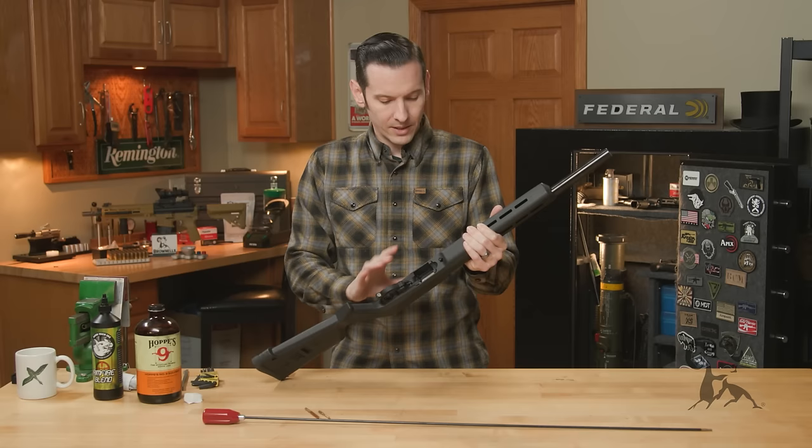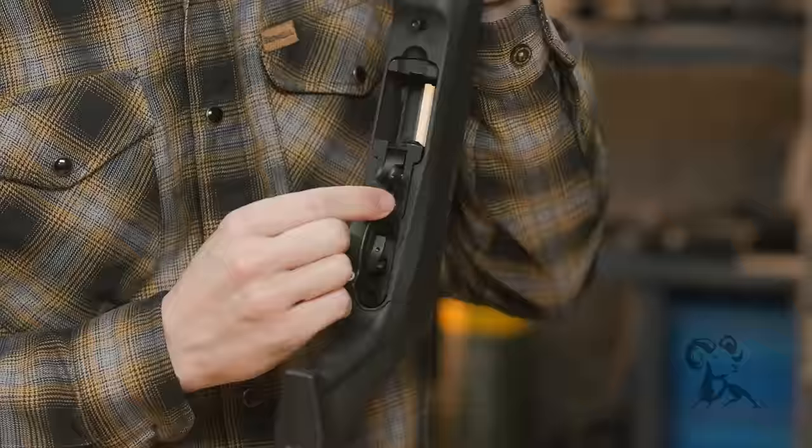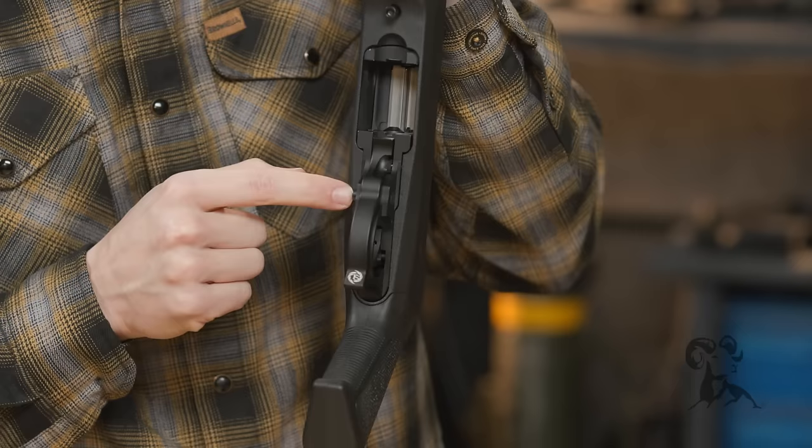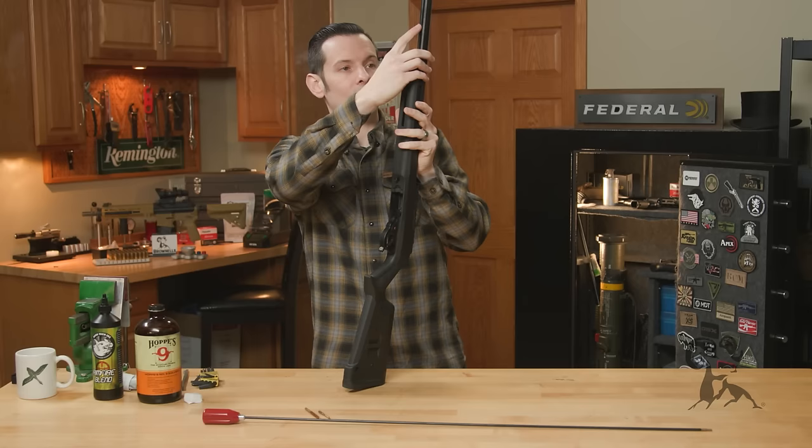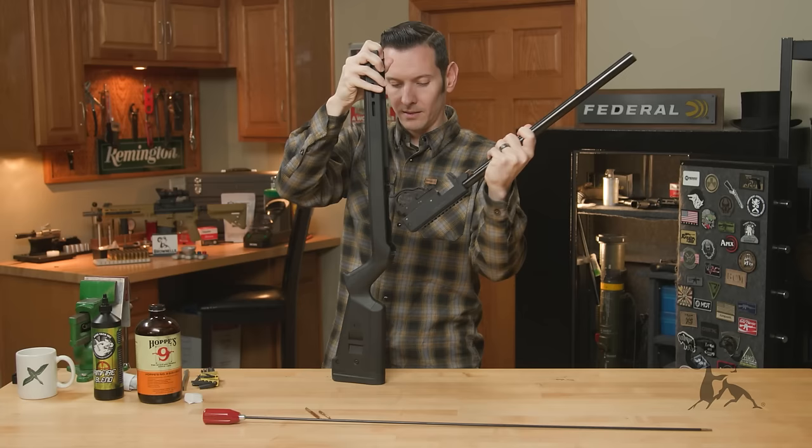From here we can now pull our barreled action out of the stock. The important thing is to make sure our safety is in the middle position — right in between on and off. If you push it either way, it'll hit the stock. So it has to be in that middle position. Then all you need to do is lift up on your barrel and it'll come right out of the stock.